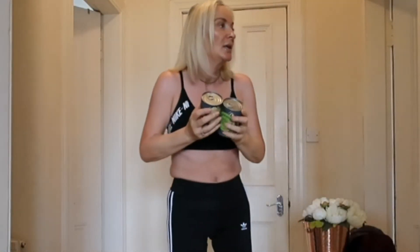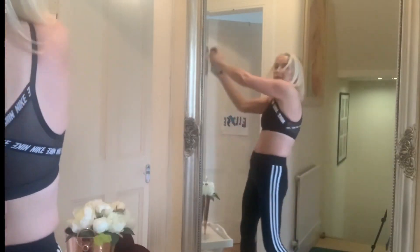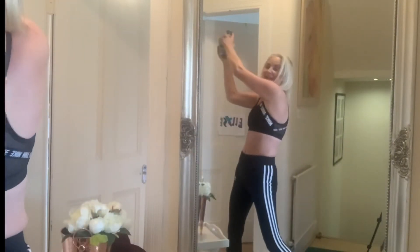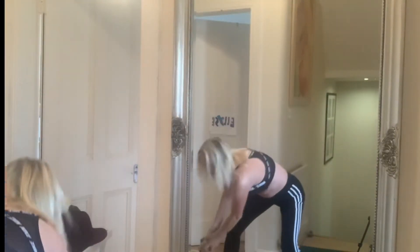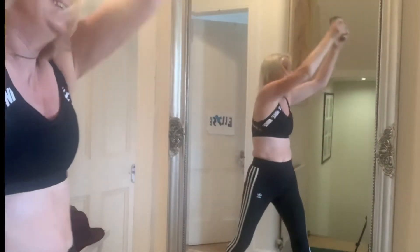We're going to do these — down to the floor, to the side of your feet. One, two, three, four, five, six, seven, eight — oh, they're moving about — nine, ten. And then to the other side — one, two, three, four, five, six, seven, eight. You get my drift.